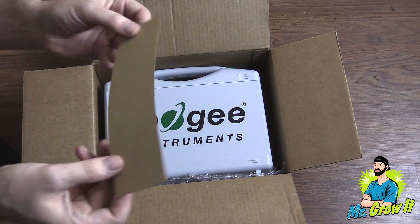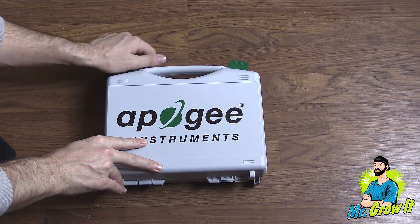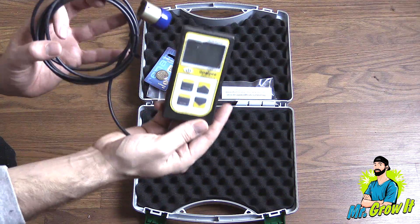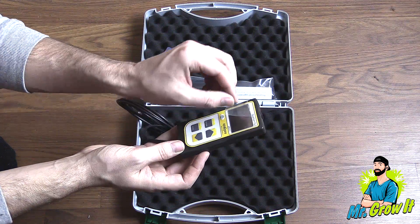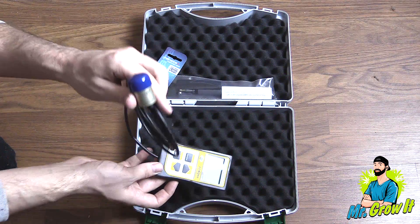The quantum sensor comes in this carrying case and when I open the case it's completely padded for protection. Here is the quantum sensor. It comes with a two meter cable — I'm just pulling off the plastic material right now, and the cord comes zip-tied as well so I had to cut that off.